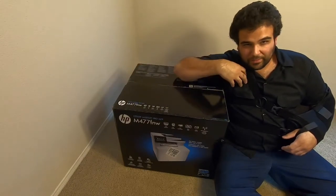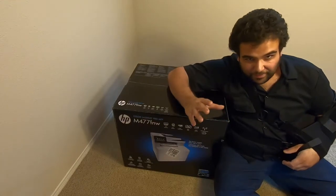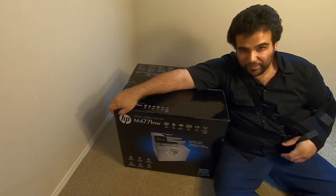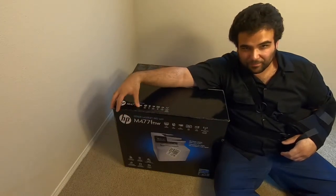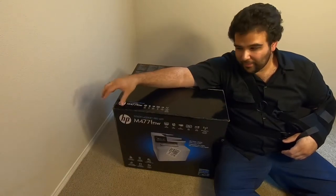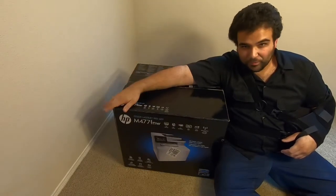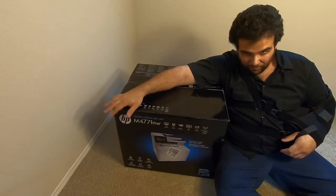This is especially true if you're somebody like me that prints very low volume. That sounds kind of funny because this printer's monthly duty cycle is 50,000 pages. That's what this printer was designed to handle normally — 50,000 pages a month. Somebody like me who maybe prints 10 to 12 pages a month on average would prefer something like this, because the drying up of ink cartridges is so annoying.